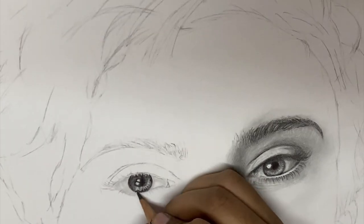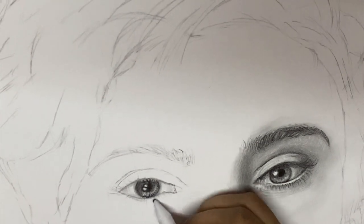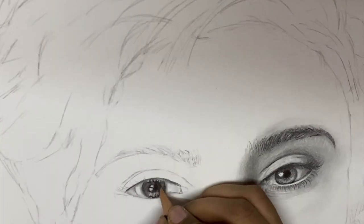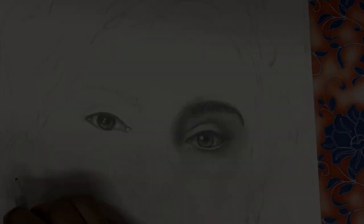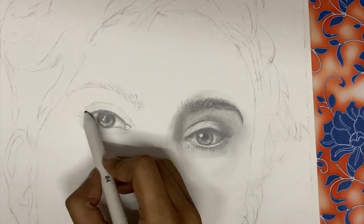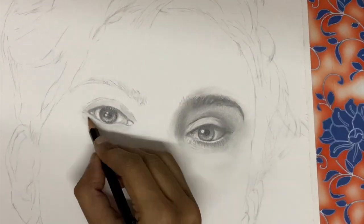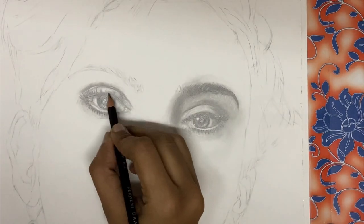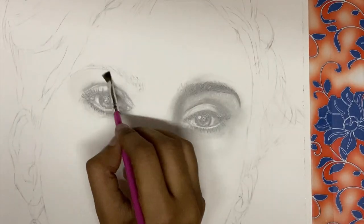It is always advisable to use a paper, chart sheet, or any thicker sheet beneath your hand to prevent the shade from getting spoiled. At this stage you can see that we have created an eye that looks real, which looks much thicker and deeper. Add more darker shade to the tear line for women, as they have mascara and kajal. I'm just trying to add more darker tones around the eyes.